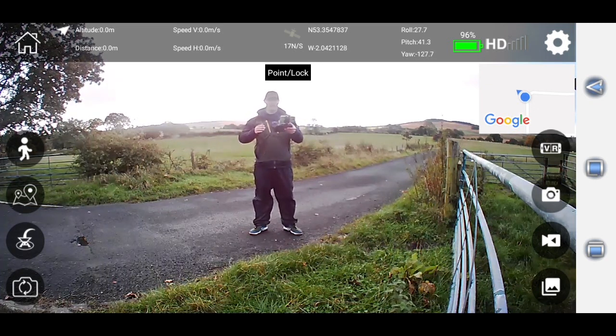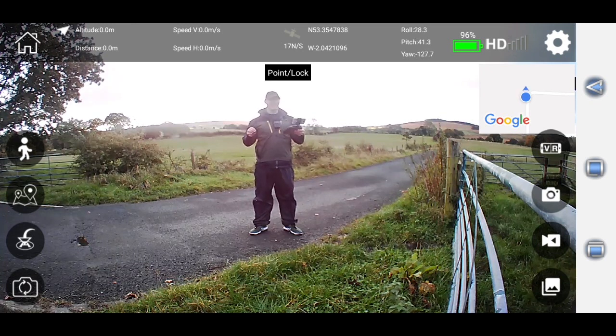I was flying on a faster setting. So what I propose is that we do this test again, fly much slower, and see how far the drone can manage to get. You never know — if you fly slower then we may be able to beat that previous record.